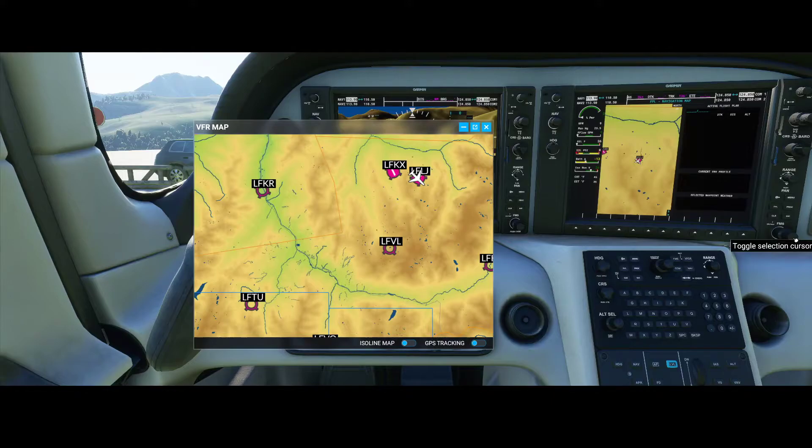By default the flight plan is set like this, but to enter the first waypoint you need to press this button, which has multiple functionalities: you can push it, use the front part of the knob, or the large part of the knob. To search for letters, we use the front part of the knob, and we use the big part of the knob to move either left or right.